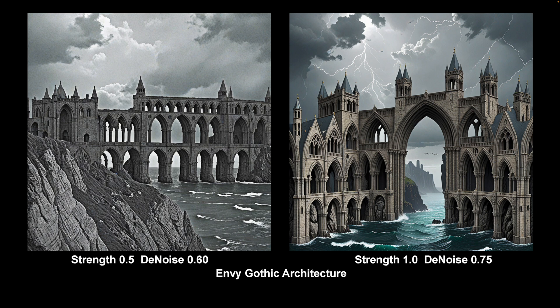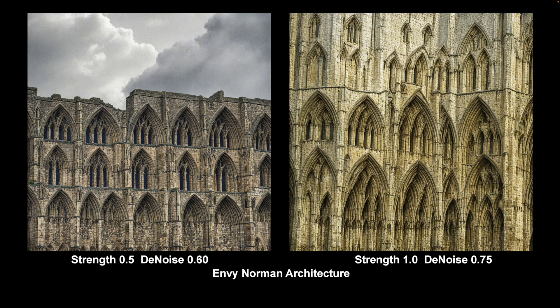This is Envy Gothic Architecture — there are a series of Gothic architectures of different kinds. This one is not great, it doesn't produce nice architecture. Low points — I don't use it, I don't even keep it in the LoRA folder. But it can be used in Gothic horror-y sort of stuff, I suppose. Another one — Envy Norman Architecture. I put it in because I occasionally use it at low levels to help with blocky, castle-type buildings. But it's not Norman — it's Gothic. There are no pointed arches in Norman; all Norman arches are round. So the LoRA doesn't even make any sense architecturally. A poor LoRA.